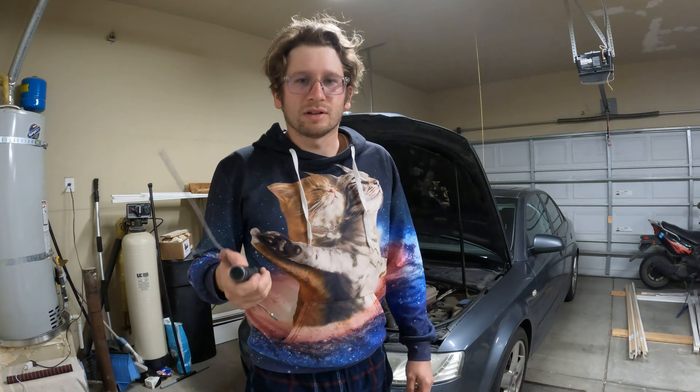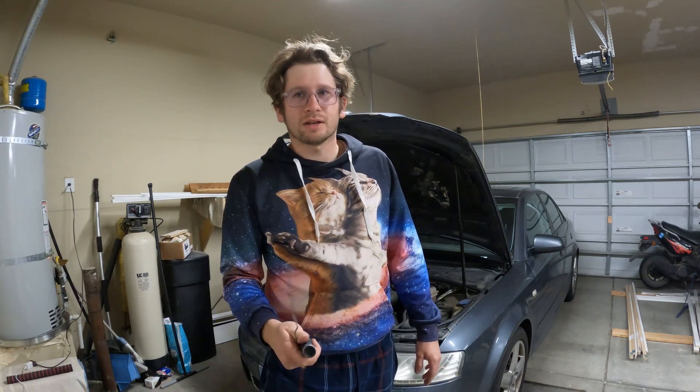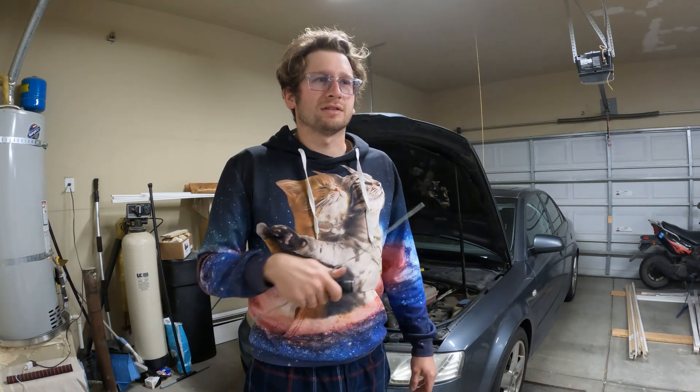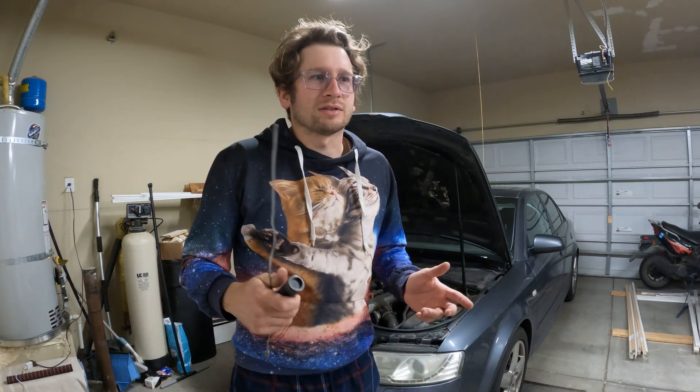Hey guys, welcome back to Stewie's Garage. Today I'm going to talk about a turbo problem I had on my Audi A4 1.8T turboed engine with the KO3 turbo. I have a video on my channel about how that turbo broke on me, and this is the video where I'm taking it apart and kind of fixing it. You can find that video here — check that one out to see it.